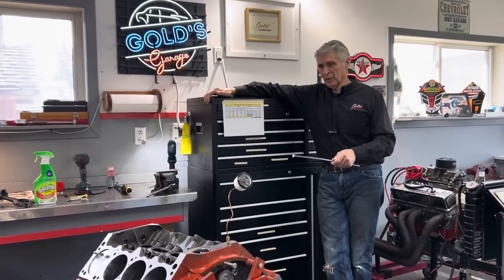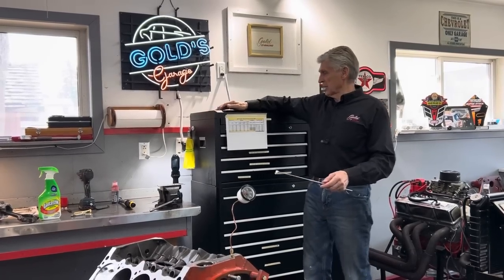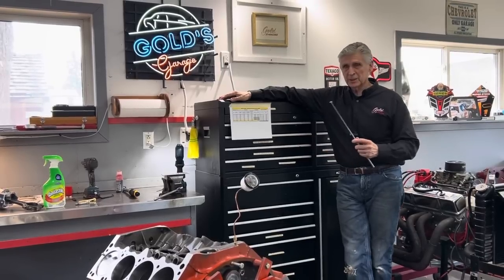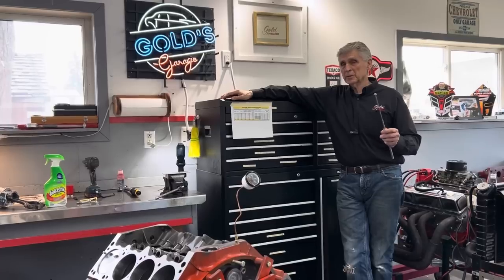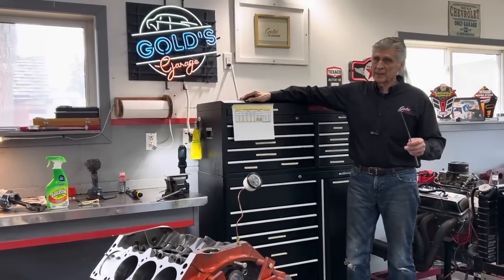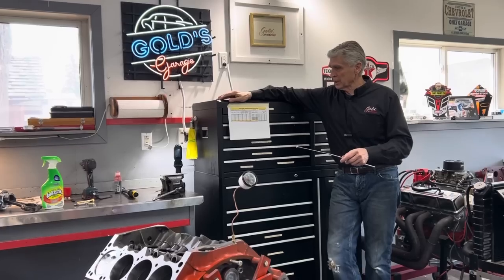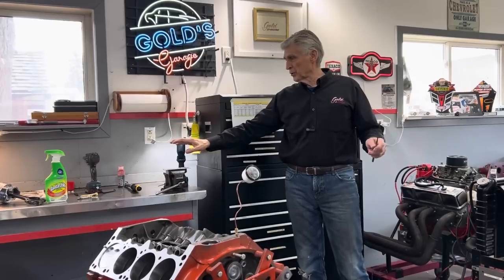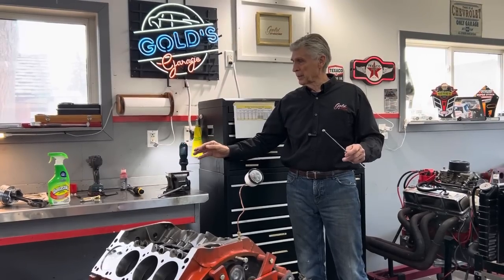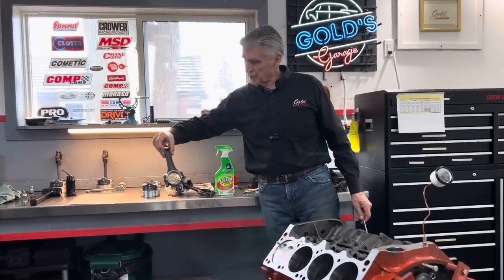Welcome back to Gold's Garage. We are back on Blakely's 340 Mopar engine. We finally got the bearings — talked about that in the previous video. I mentioned how I was going to mix and match 0.009 bearings with 0.010 bearings — nine thou undersized and ten thou undersized — to get the clearances right on the money, and that didn't quite work out the way I planned. I'm going to show you how we solved that, and I'm also going to show you some methods I use when assembling an engine, mainly to help stay organized so you don't get mixed up and make mistakes.